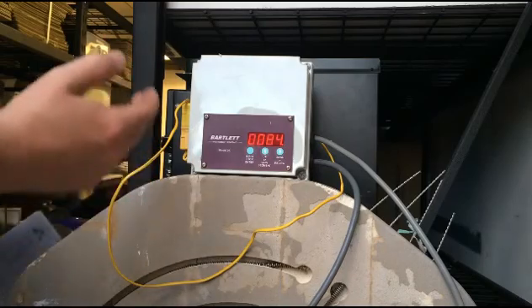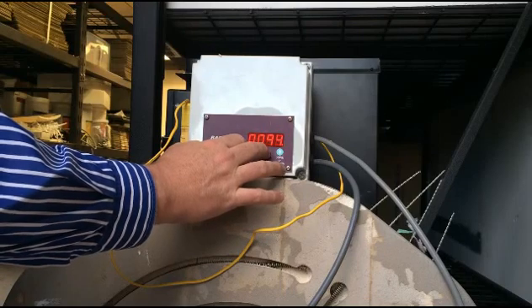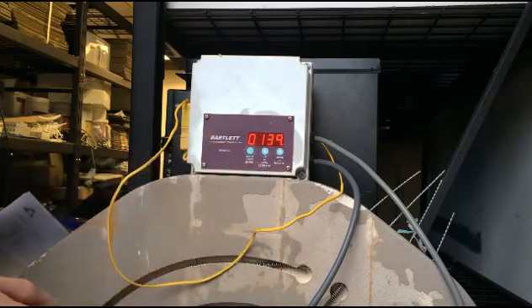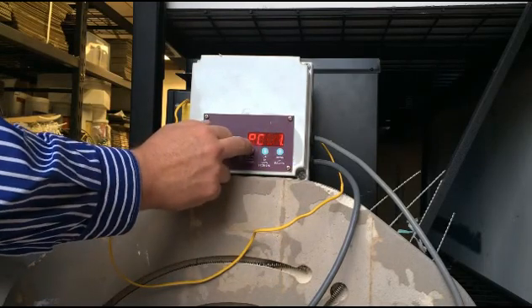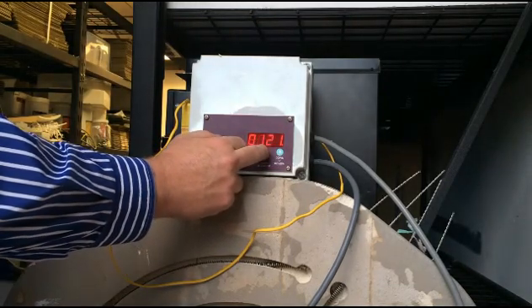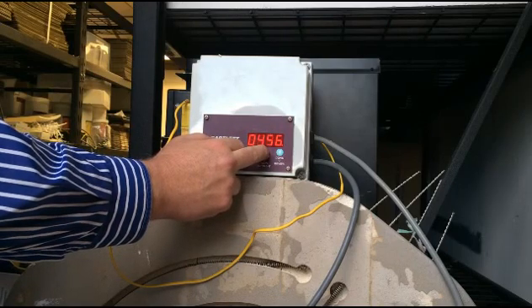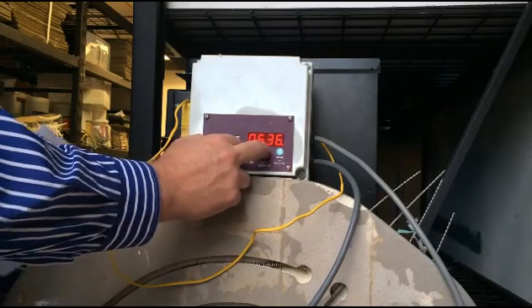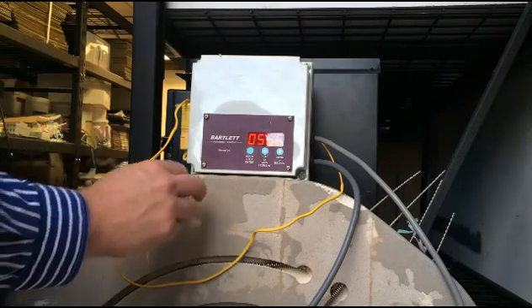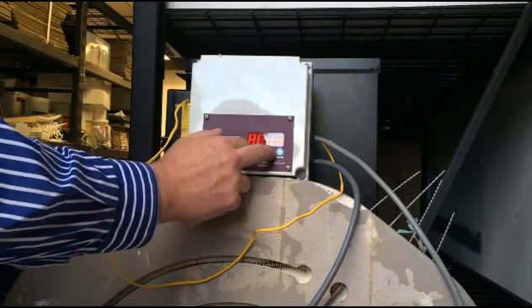Ramp one is the speed you're going to be ramping at for your first segment. We want this to be 139 degrees Celsius per hour, so we hold down this button until we go past 139, then back a couple of times. Press enter again — this is your target temperature. For this one it's going to be 566 degrees Celsius. Press and hold, it starts to jump in 10s and 20s, then eventually in hundreds. Press enter on that, and we want a hold time of 30 minutes.